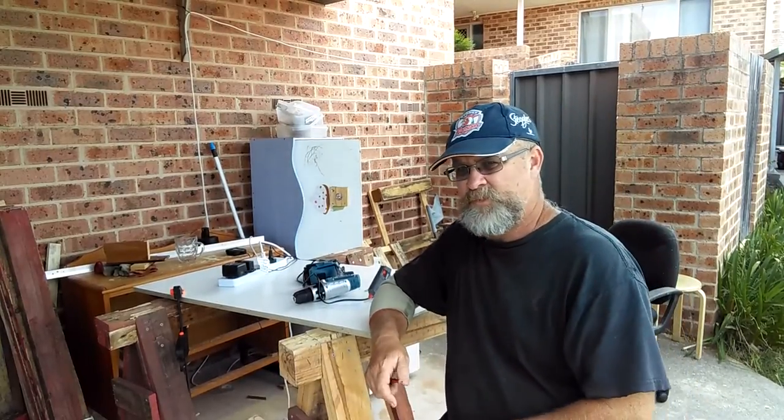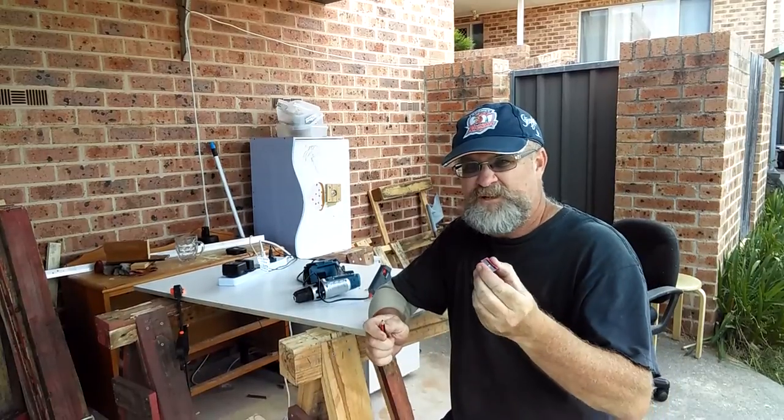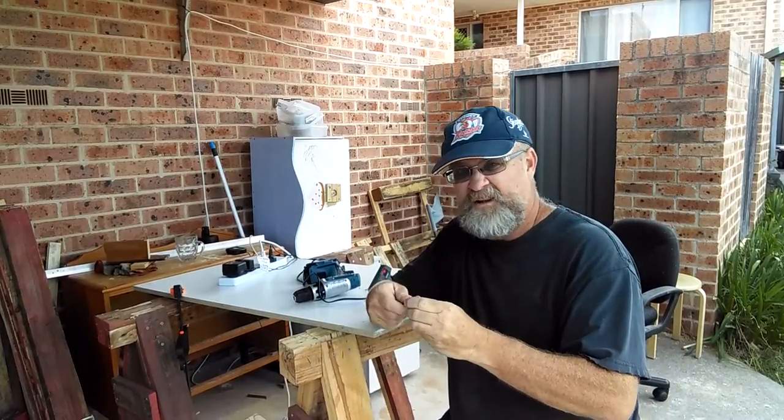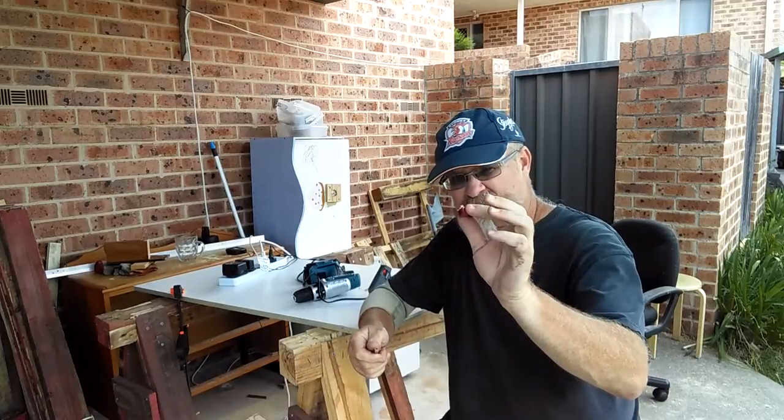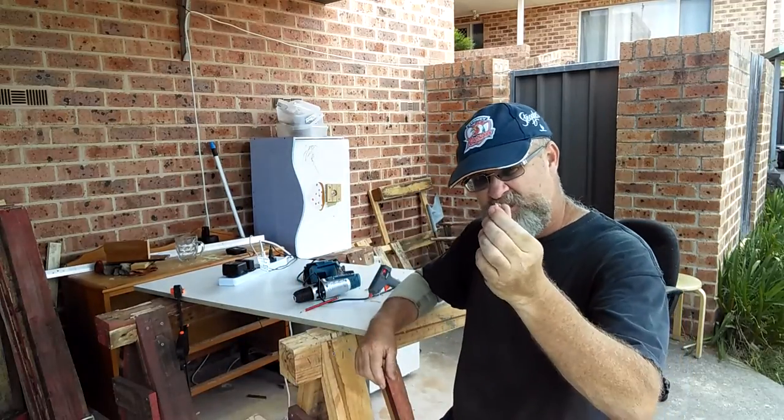Tip of the week number one: need to sharpen your pencil? You could get your pencil sharpener and go like this. It's a pink pencil sharpener — a bit wussy — and you can also lose it.